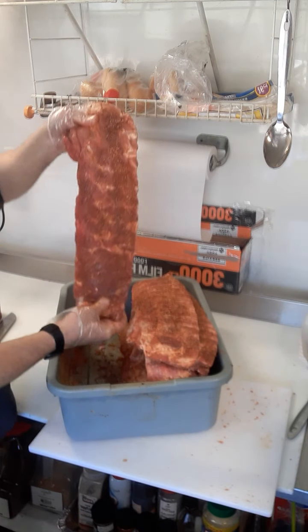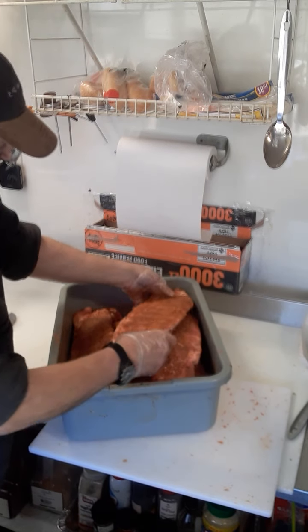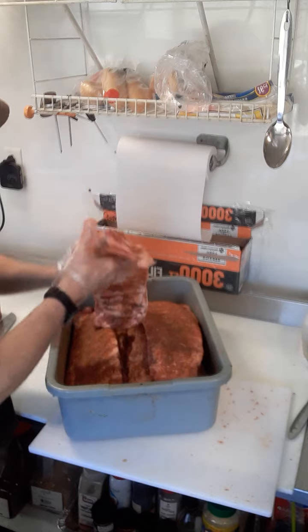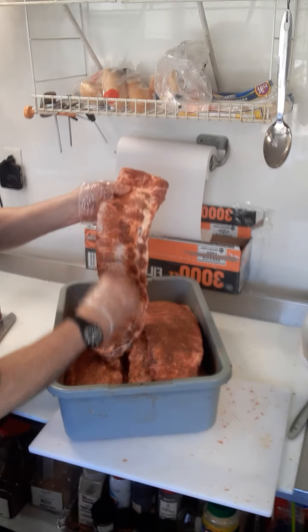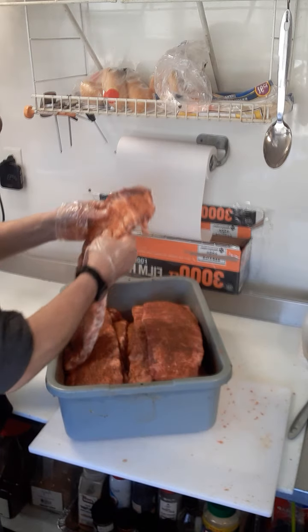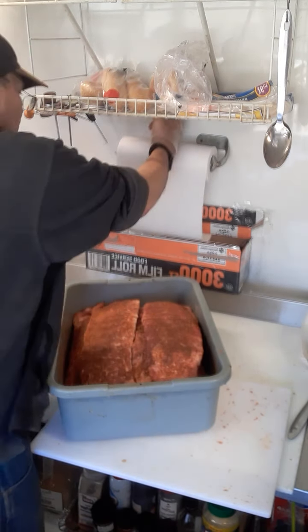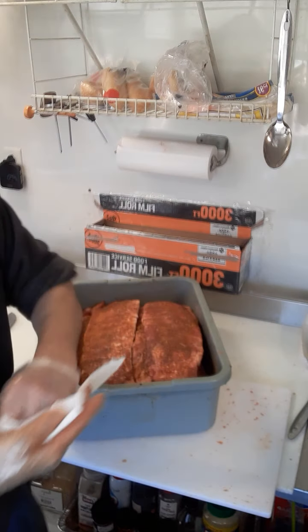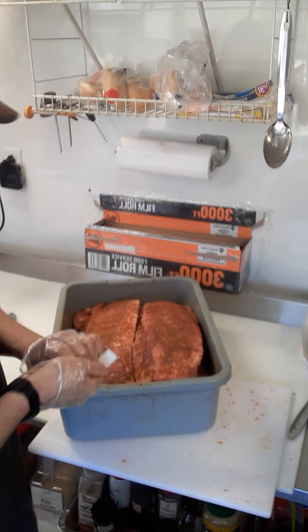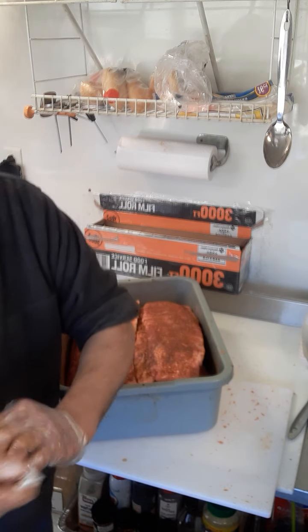I'm going to put these in a 175 to 185 degree oven. I call this 'peeling' — it's just what I call it after taking the silver skin off. These are ready for the smoker. I'm just going to give them a little time to season. Thanks guys.